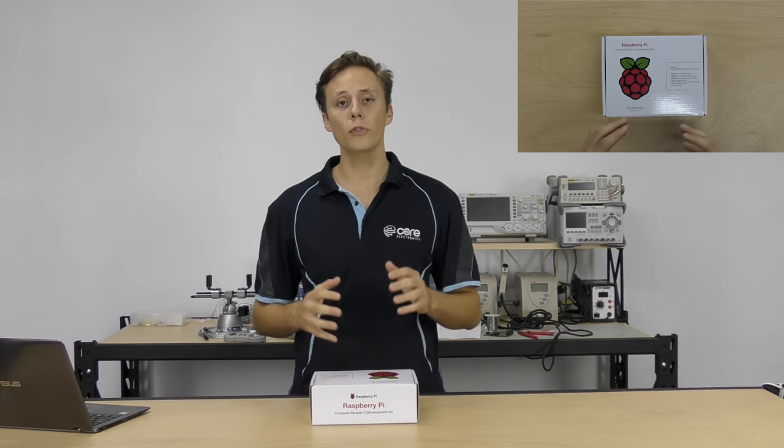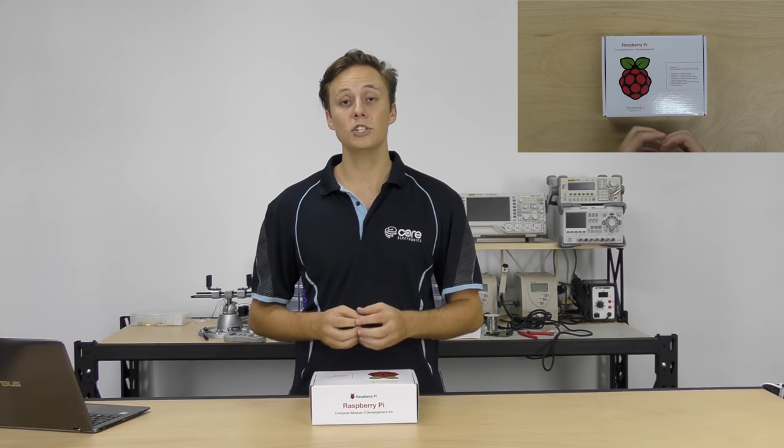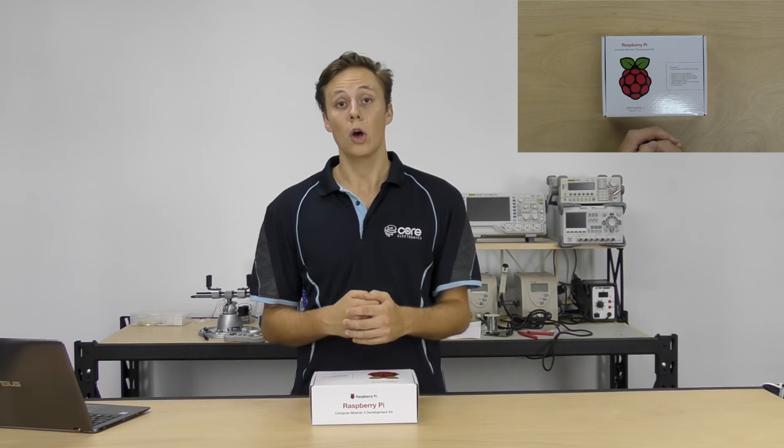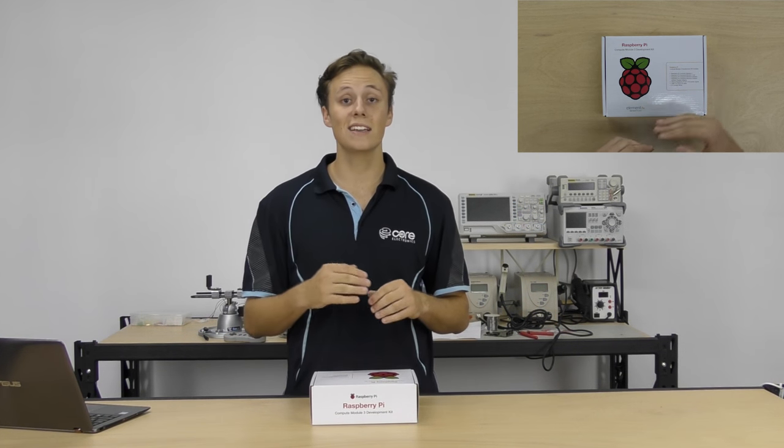So they've upgraded it and we now have the Compute Module 3, which brings the same BCM 2837 system on chip with a 1.2 gigahertz processor and 1 gigabyte of RAM — all the same tech specs as the Raspberry Pi 3. We've also got a second module called the Compute Module 3 Lite. The main module has four gigabytes of eMMC flash storage on board and ships blank — you have to install the OS onto it. The Lite breaks out the storage bus to the edge connector, allowing you to use external storage or a standard SD card.